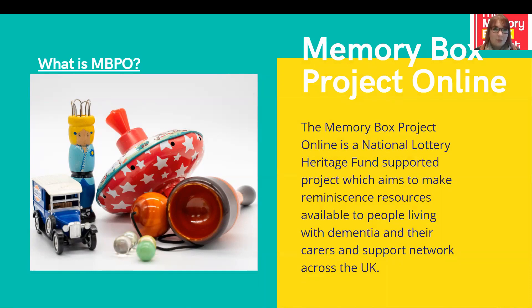We are a sister project to the Memory Box Project which began in 2016, under the umbrella of the Wessex Heritage Trust. The original Memory Box Project runs facilitated reminiscence sessions in hospitals and care homes. Over the last few years since 2016, the Memory Box Project staff have built up a wonderful collection of social history items which can help spark lots of memories for people living with dementia.